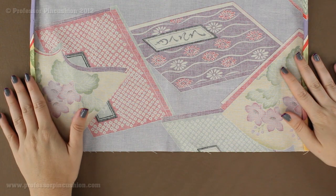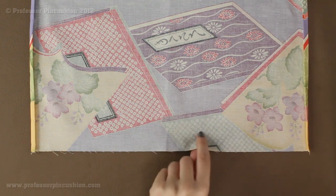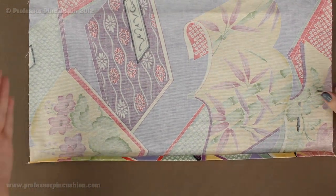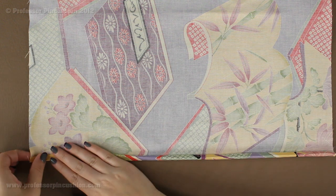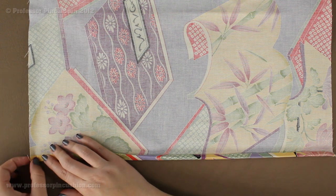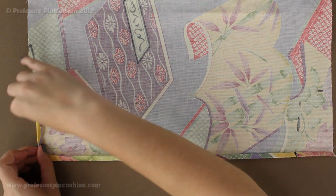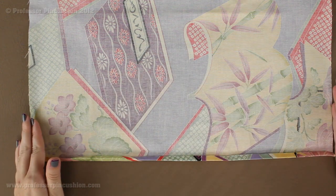Now with these two sides done we can go ahead and do it on the opposite sides. We have two raw edges left and we're going to do the same exact thing. On each side you're going to fold over a quarter of an inch and press it — right over the fold you've already done — and then fold it over another quarter of an inch and press it again.